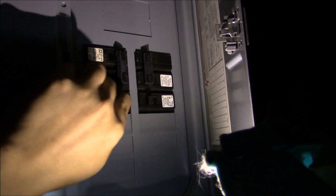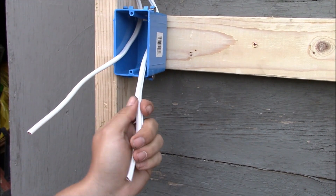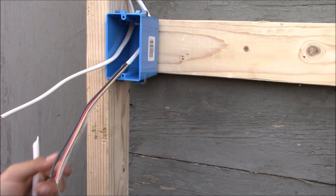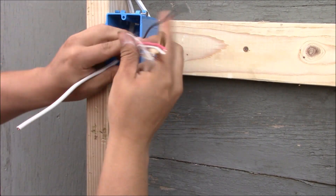Before we get started, let's go ahead and turn off the circuit breaker. First I'm going to strip the insulation from these two wires. The wire on my right is a 14-3 with ground. That means it has a black hot conductor, a red hot conductor, a white neutral, and a bare ground.